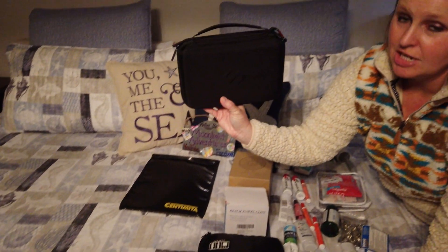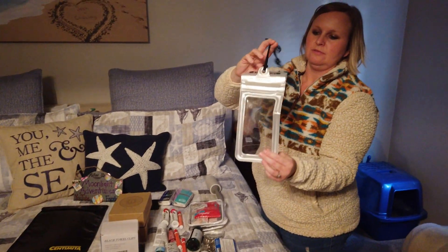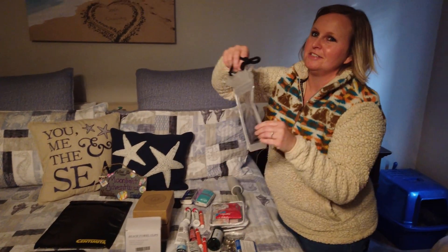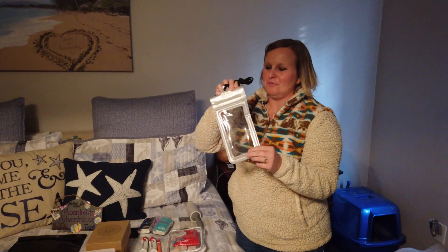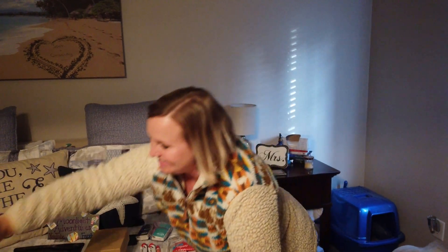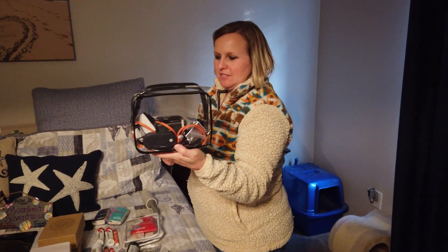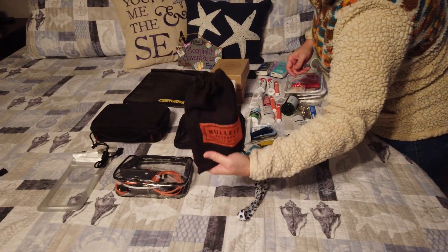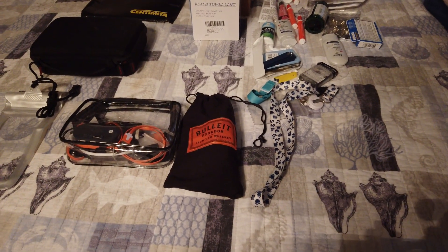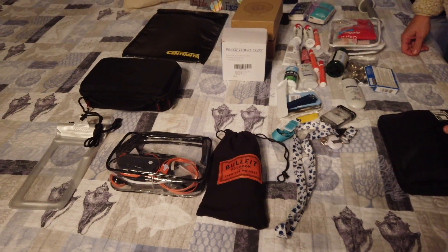Then we have the DJI in a waterproof foam pouch so we can go down the slides. Does it float? It does kind of float — it won't stay up but it won't sink right away if you drop it in there. And then all the chargers and accessories for the DJI and more DJI things. That's just a Ziploc bag — we have a few of them and they come in real handy for just putting random little things and gadgets that you need.